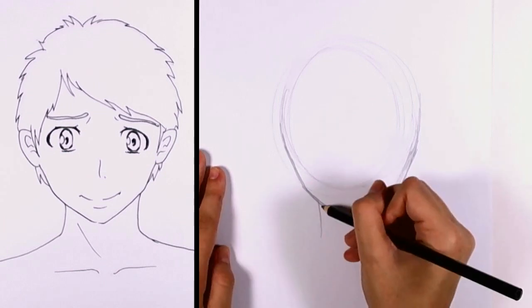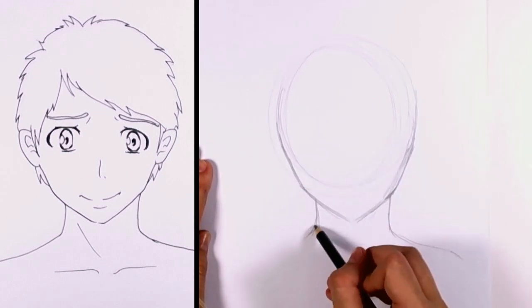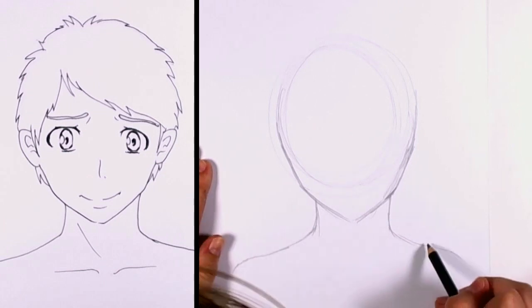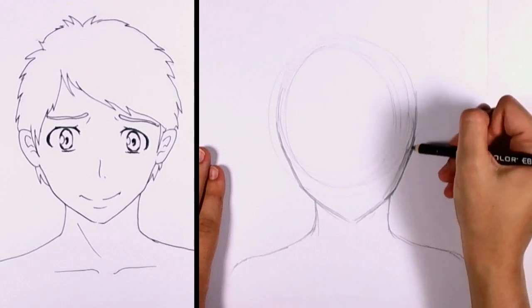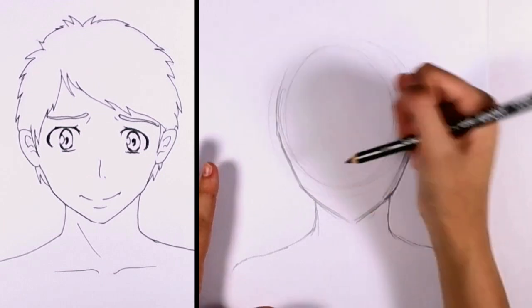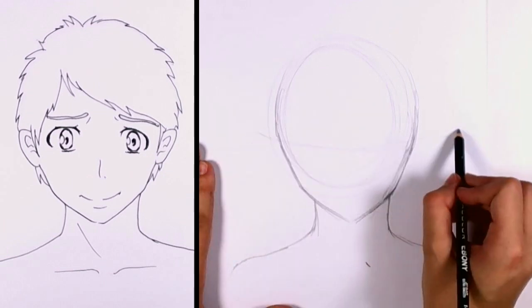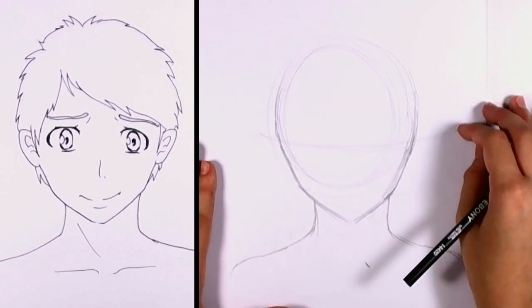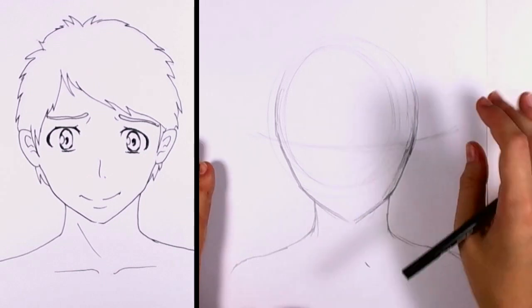You can go ahead and put in a few lines for the shoulders and the neck. Start filling in those lines, making them more distinct. And what we're going to do is put in a few horizontal and vertical lines just for the placement of the eyes, the nose, and the mouth.